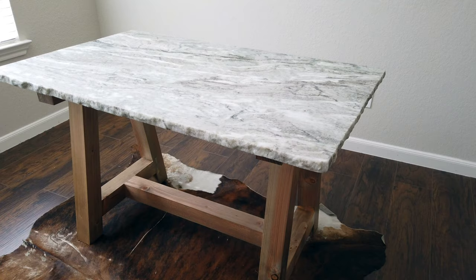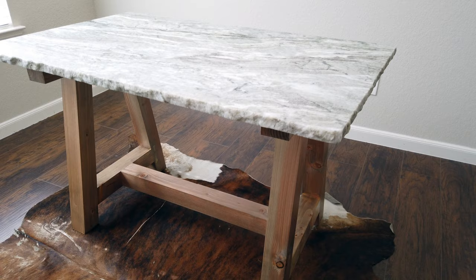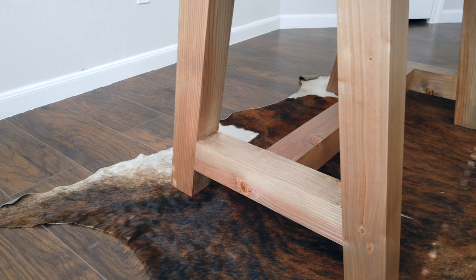Welcome to Custod Woodworks. My name is Juan and I build custom furniture and cabinets for my family and friends. Today we're going to be building a custom desk for my brother. It features a rustic beam and truss base with a live edge granite top.